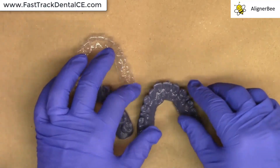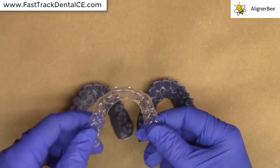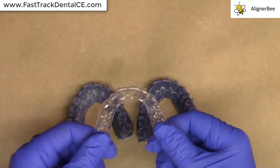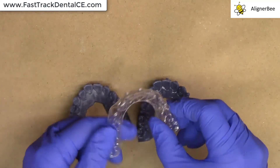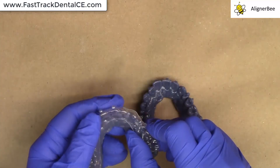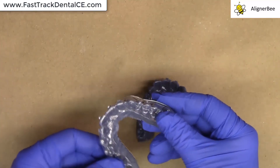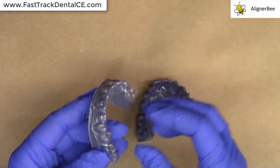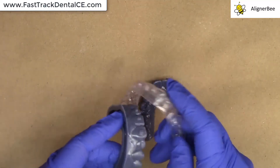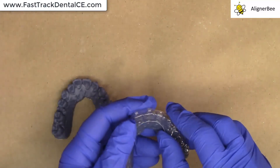In order to check and verify that there were no changes when I re-exported the patient's models, I fabricated an Essex-style retainer out of a very thick and durable material. I formed the vacuum form on the horizontally printed model and trimmed, and then to verify that I would have the same fit on my new vertical printed models, I tried the retainer onto the new vertical print.